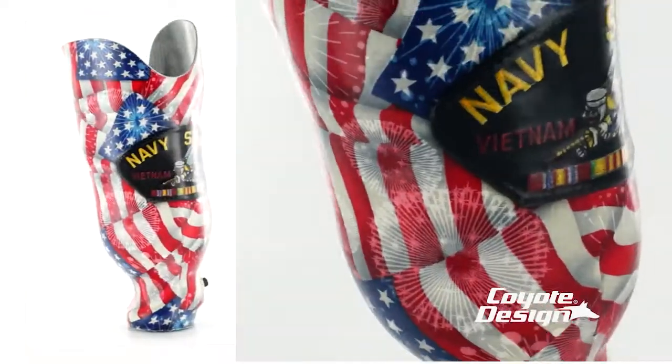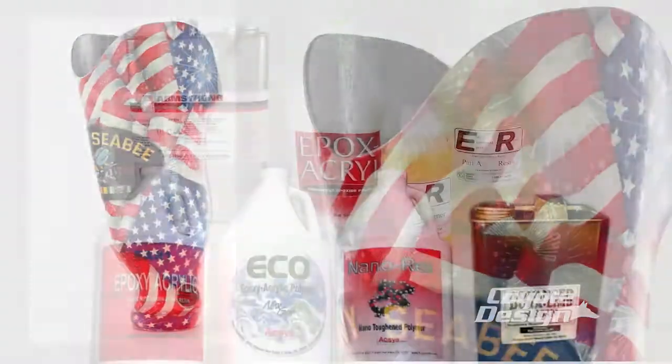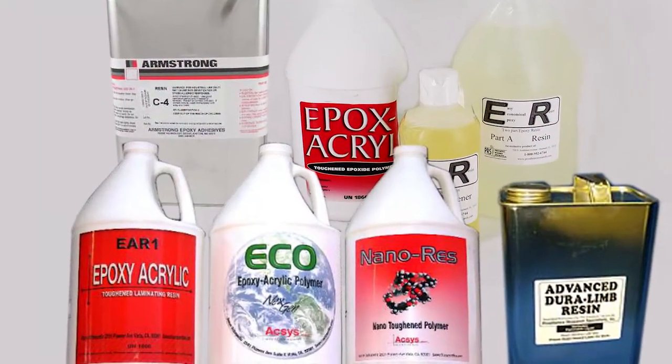You don't have to learn a new layup method or use products that you're unfamiliar with. You can create sockets and AFOs the same way as carbon fiber. It's also fully compatible with all prosthetic resins.